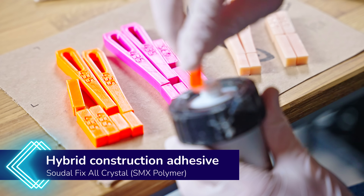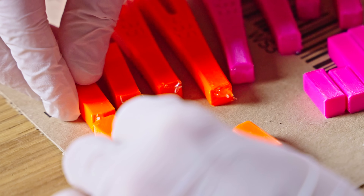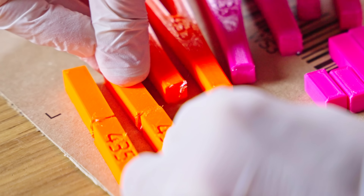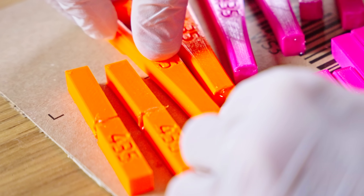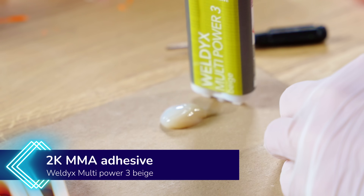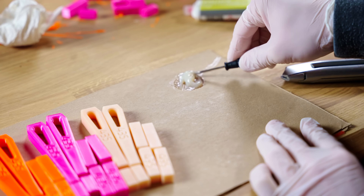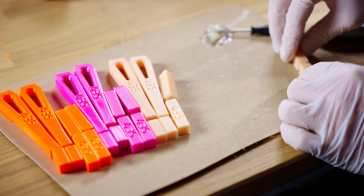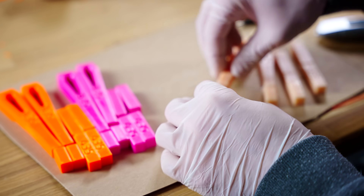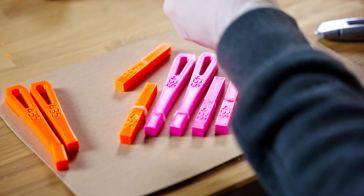For the Fix-All Crystal, this is going to be really good at filling gaps because it's sort of a hybrid between a caulk and a construction adhesive. It hardens to more of a rubber than a hard adhesive like superglue, so this is probably going to do really well for impacts, but I'm not sure if it will actually stick to our 3D printed materials. For our two-component materials, we've got the Weldix Multipower 3 Beige — this is an MMA adhesive, an acrylic two-part material, similar to what 3D printer resins are made of. This sticks extremely well to lots of stuff and makes for a really strong glue joint, but again I don't know if it's going to stick to PETG all that well.